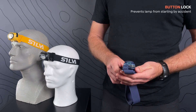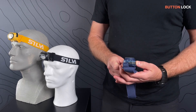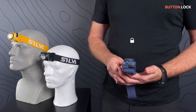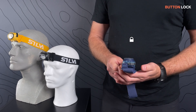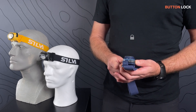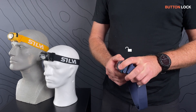The lamp has a lock function to prevent it from starting by accident. From off mode, hold the power button for three seconds until the blinking LED turns constant red. Now it can't be started. To unlock, simply hold the button until the flashing red LED turns constant green. Now the lamp can be operated as usual.